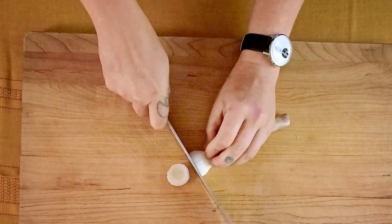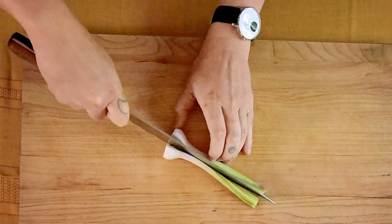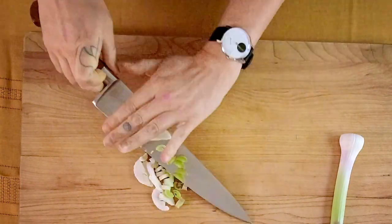I have green garlic in my fridge that needed to get used. Green garlic is a younger version of garlic that is less intense and is usually found in the springtime, so it was perfect. Obviously if you don't have that, you can substitute regular garlic cloves — I would do two to four, depending on how garlicky you like things.